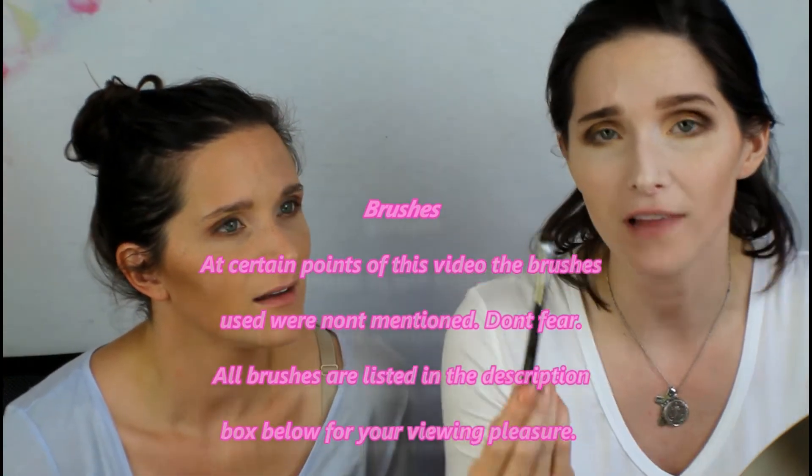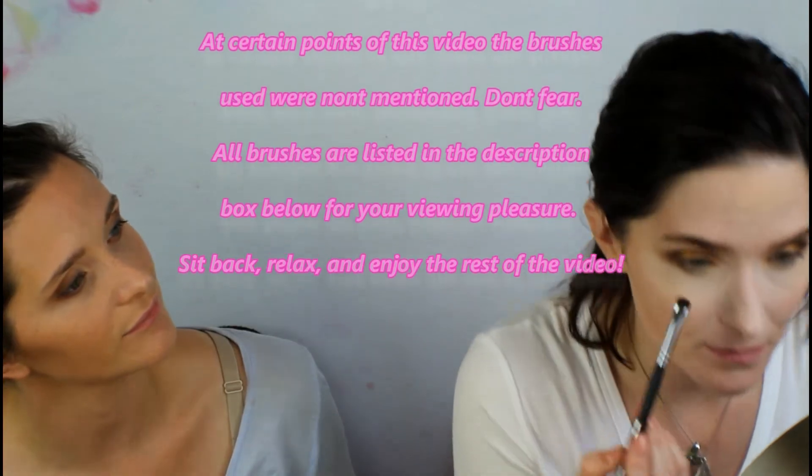After the transition shade is laid down lightly, I'm going back in with the second brown color using the same pencil brush, applying it only halfway in — this is how you get that shading. Then I go back in with the light color all the way into the inner corner, and then I'll take that gold color on a Morphe 408 flat brush and just plop it right in the center of the lower lash line.